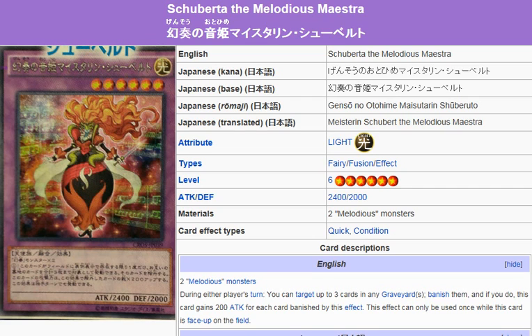Description: two Melodious Monsters. During either player's turn, you can target up to three cards in any graveyard or graveyards. Banish them, and if you do, this card gains 200 Attack for each card banished by this effect. This effect can only be used once while this card is face-up on the field, so choose wisely.